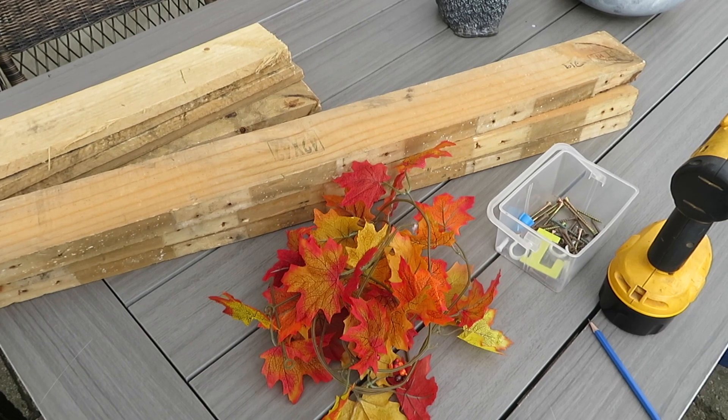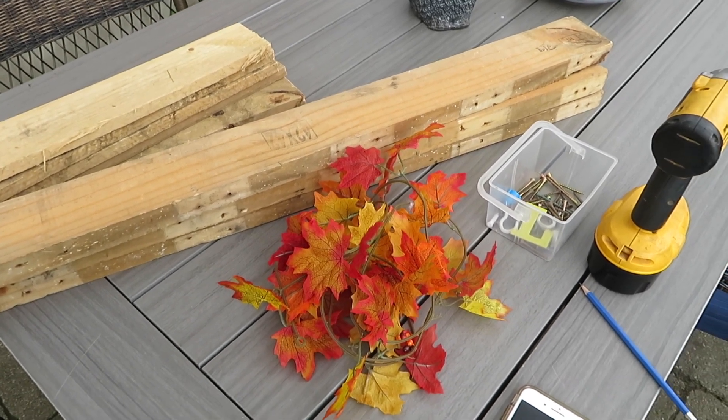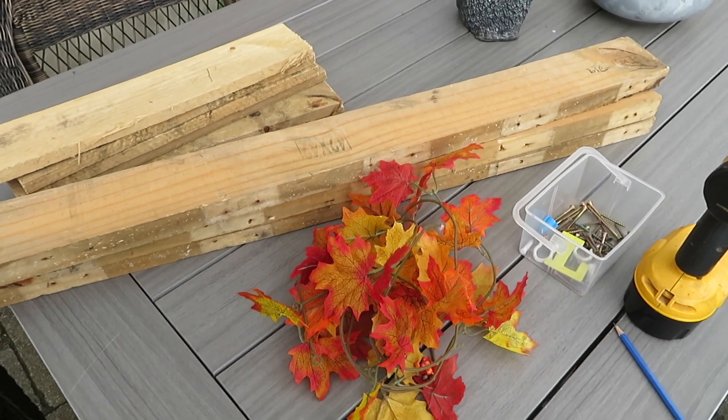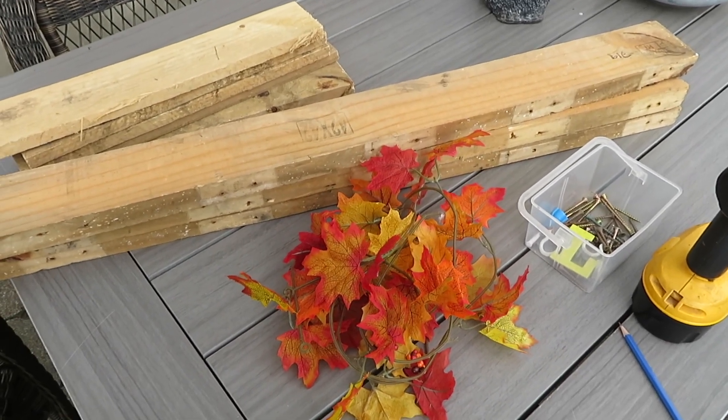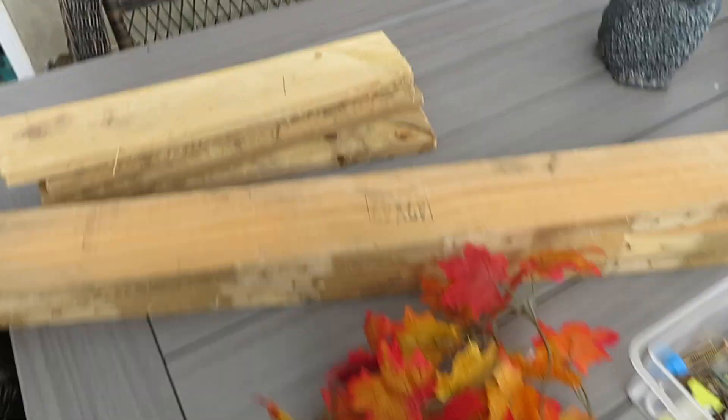Hi guys and welcome to my channel. My name is Sonia and you're watching Domestic Diva DIY. Today I'm going to be creating two rustic pumpkins for my front porch decor and I will be using some of these boards.